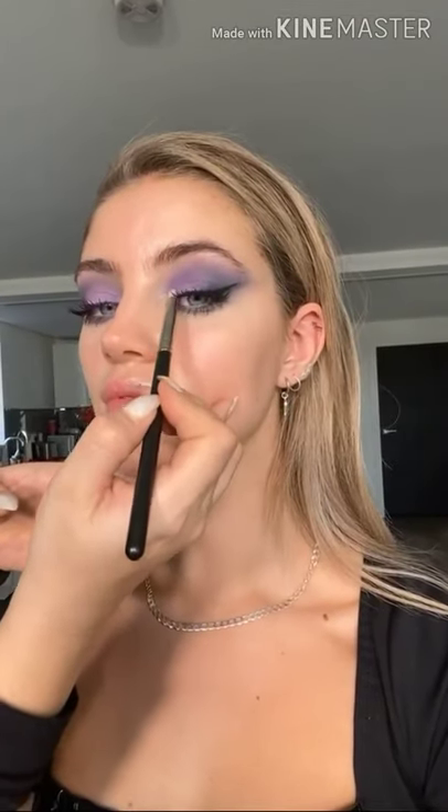Just as a finishing touch to the eyes, I'm using a little pencil brush with a touch of iridescent blue shadow to add a little pop of blue into the inner corner of the eye.